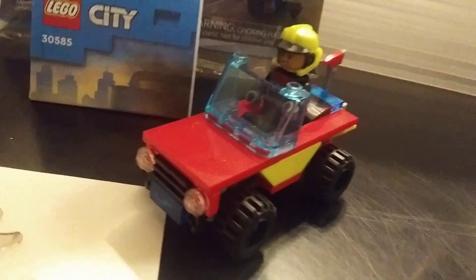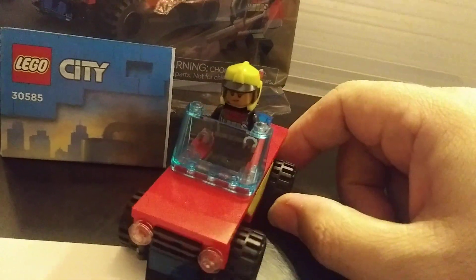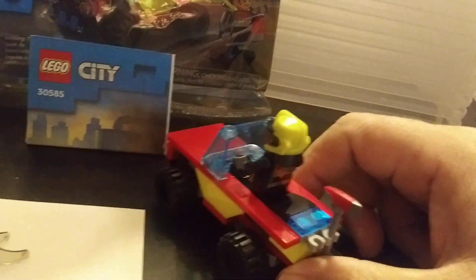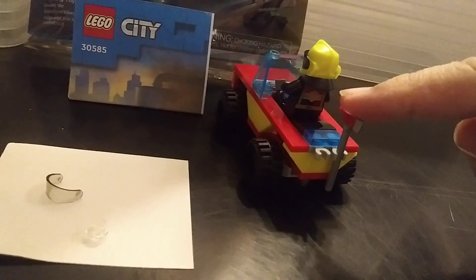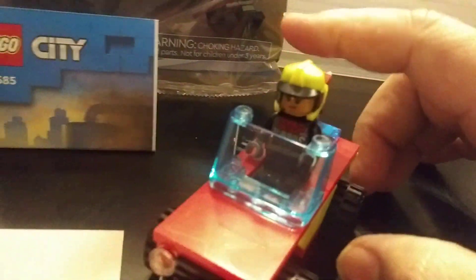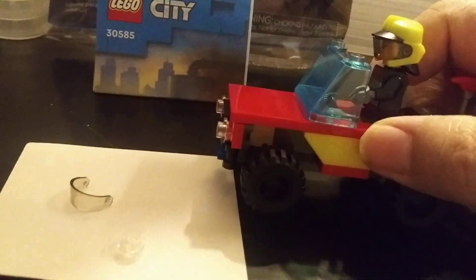Wow, look at that. With this one, you get a fire guy. He's got his own little fire car to get to the rescues. He's got a nice, big old axe. He's all ready to get out there and do some rescuing. There he is with the axe. It's a nice little truck or car.